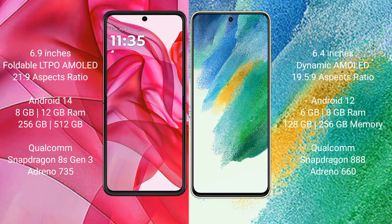Motorola RAZR 50 Ultra comes with 8GB or 12GB RAM and 256GB or 512GB internal storage, with a Qualcomm Snapdragon 8s Gen 3 processor and GPU Adreno 735. Samsung Galaxy S21 FE comes with 6GB or 8GB RAM and 128GB or 256GB internal storage, with a Qualcomm Snapdragon 888 processor.